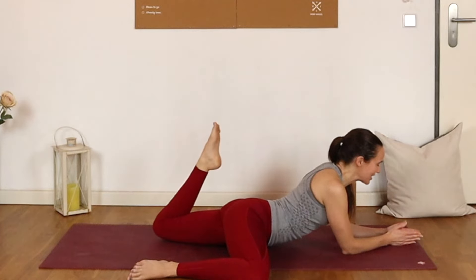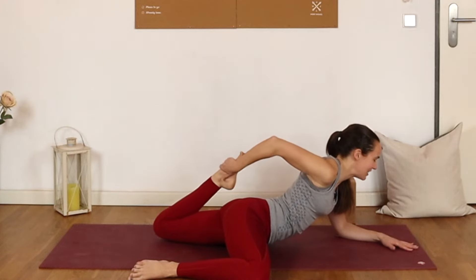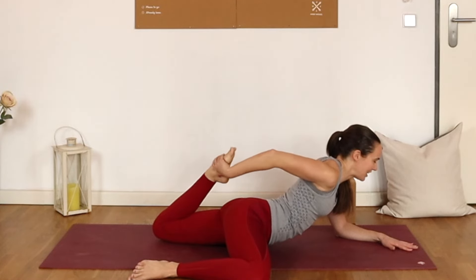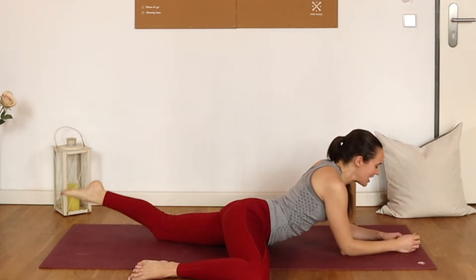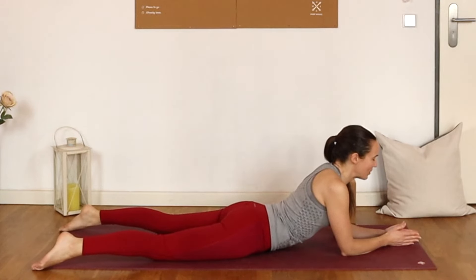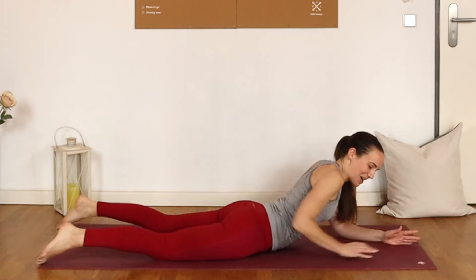Let's just take one more. Then really pull that left heel in as close to the glutes as possible. Maybe add on by holding that foot with the right hand, pressing the left forearm down firmly into the mat. Gently release that foot if you had hold of it, slide the right leg back alongside the left, and just settle into a traditional sphinx pose for just a few breaths. You might feel a difference between left and right.